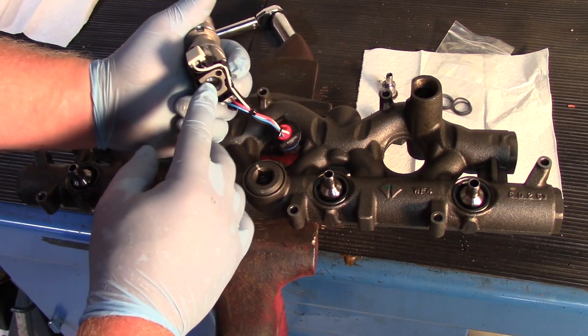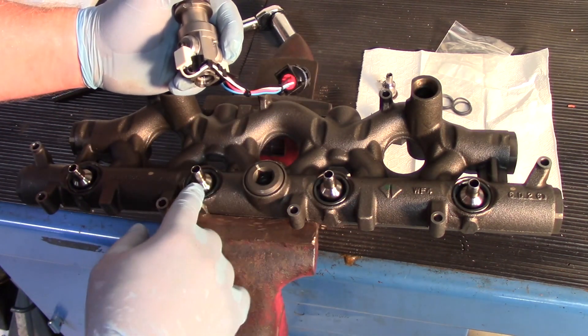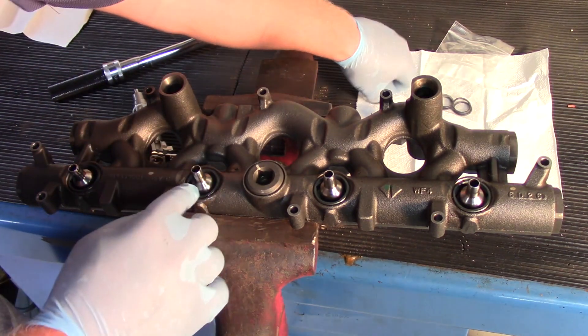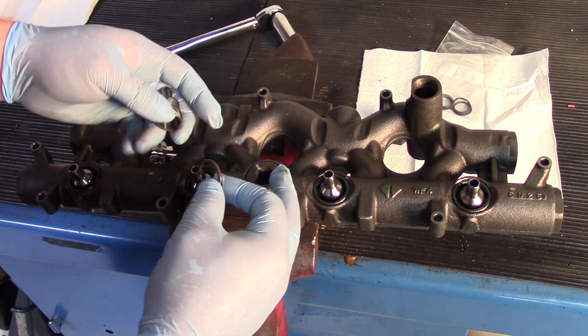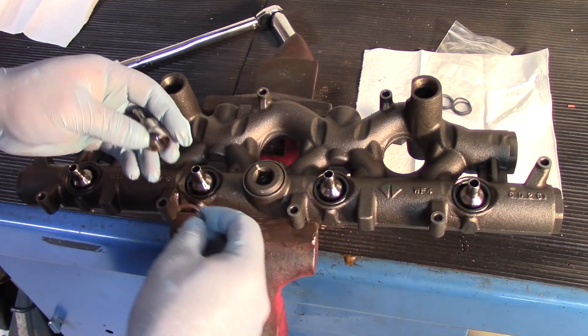When replacing an injector, it's always a good idea to replace the ball tube or the seal. In the past, technicians were left with one option — that was replacing the entire rail.